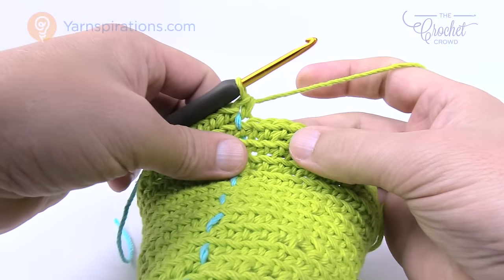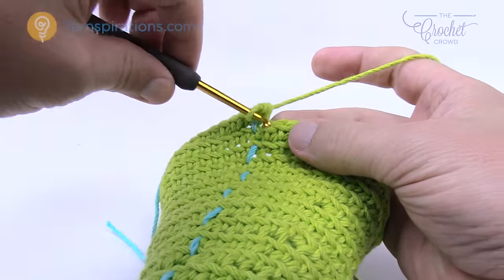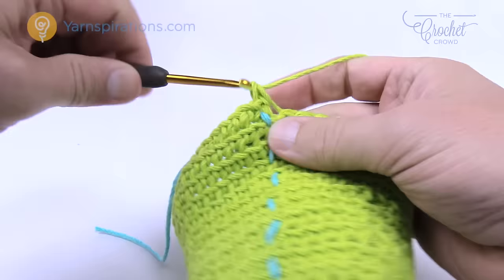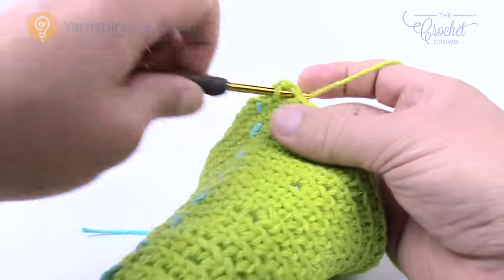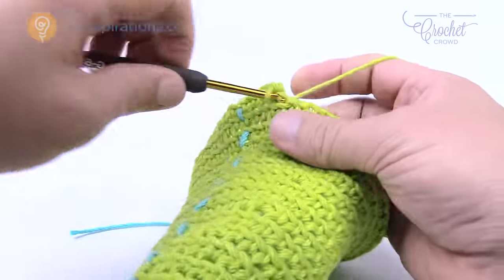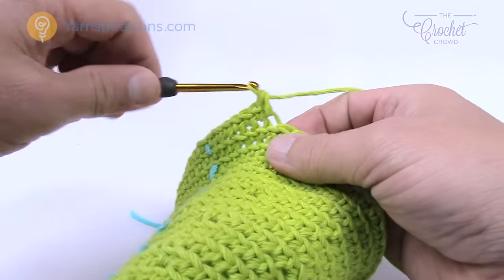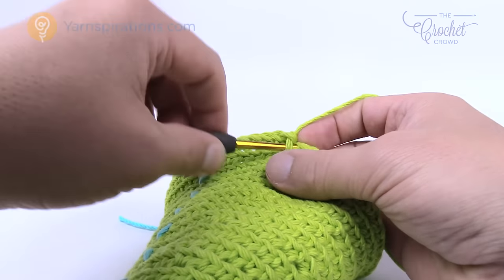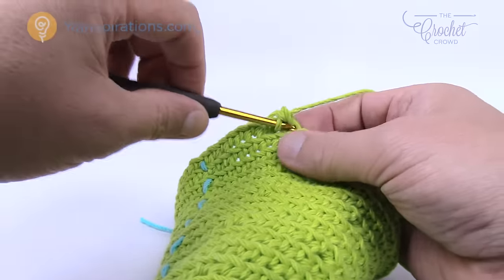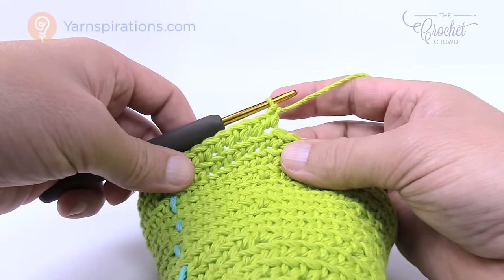Rounds number 21 and 22 are now complete. Let's do 23 together. Number 23 is single crochet in the next seven this time — so 1, 2, 3, 4, 5, 6, and 7 — and then the next one is two into the same one. Round number 23 is seven single crochets in a row and then two into the next. Please continue that same idea going all the way around.